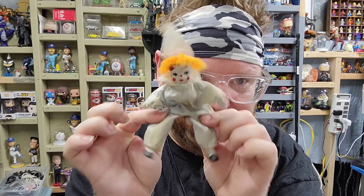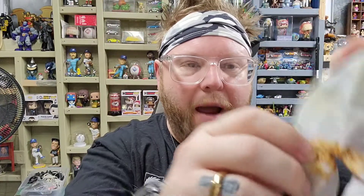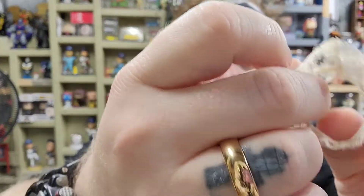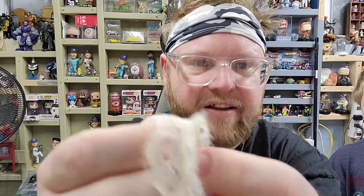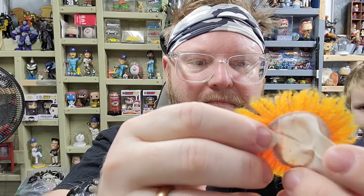We're going to try and restore this thing - make it look better, maybe even cuter. I've taken its little outfit off. The outfit is horrible, but we might be able to save it. This little lace can probably be saved - it's not in too bad a shape, and it's really well-made lace. The yarn hair we're probably going to discard and get a new one.